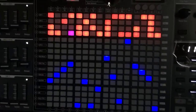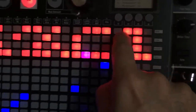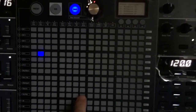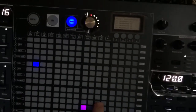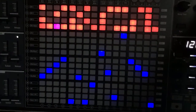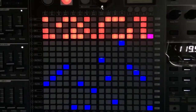We can, of course, use the accent, slide, and mod row of the sequencer. I will now route the mod sequencer to filter and velocity to VCA. Adding slide.